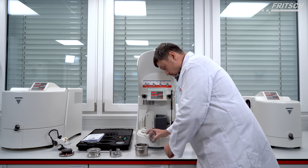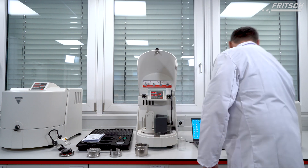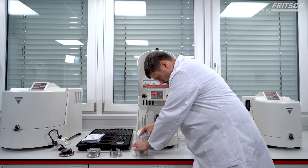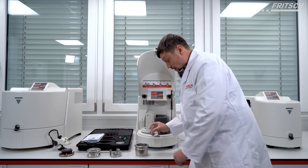We use some grinding balls, 10 mm, 50 pieces of them. We have here our silica sample and we have isopropanol alcohol.